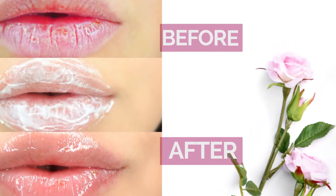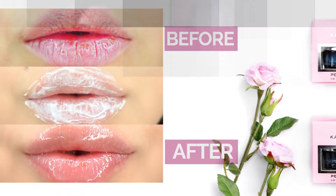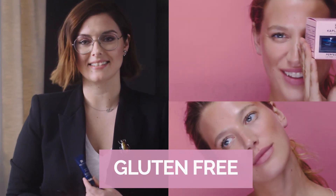Dr. Kaplan's Perfect Pout is a really exciting product. It's considered a natural alternative to lip injections. It's a must-have for those perfectly prepped, beautiful, healthy lips. It's paraben-free, sulfate-free, and gluten-free. I love it.